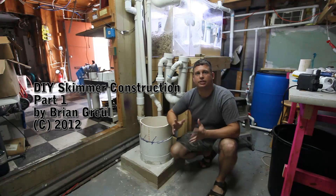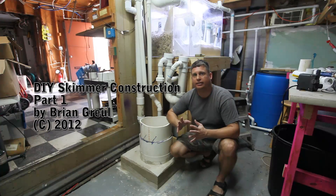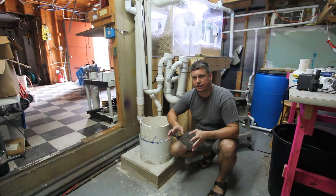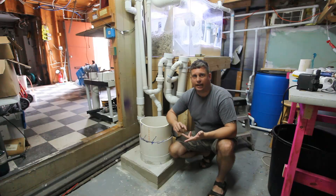Hi, my name is Brian and today I'm going to show you how to build a counterflow protein skimmer. This is going to be part one. There will be several parts to this because I don't have all the parts and it's just going to take some time to put it together.